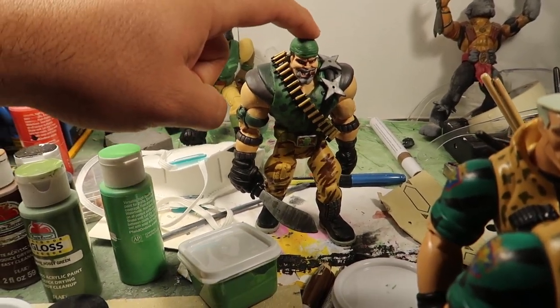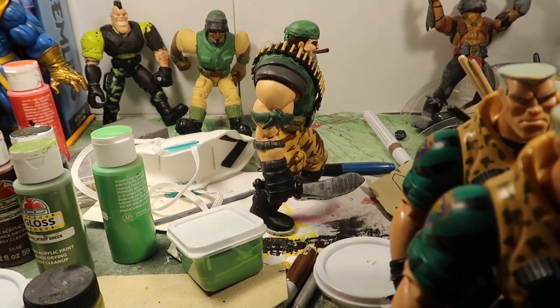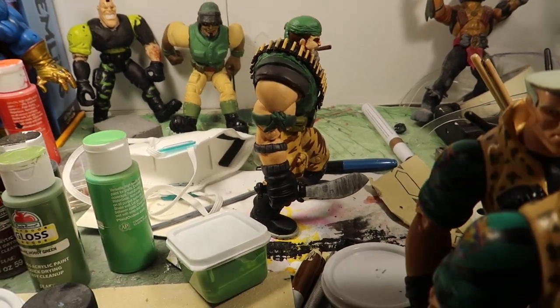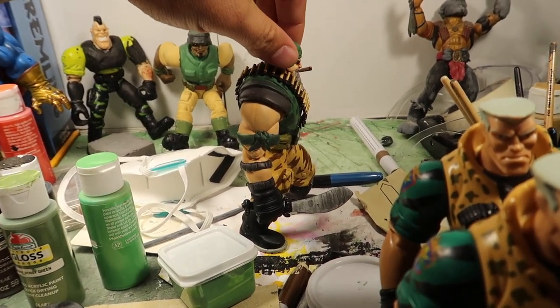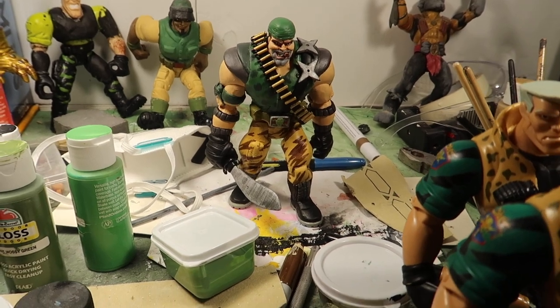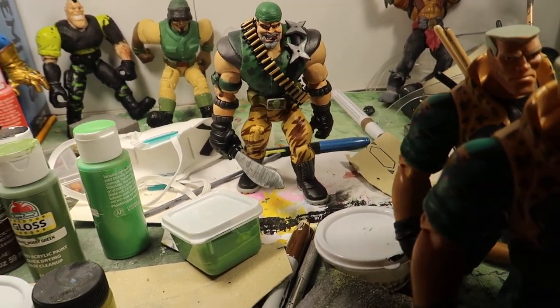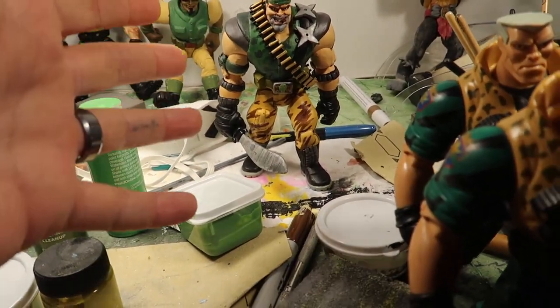I did it without the bandana before. But the person that ordered this one is Pauly — a good, good friend of the channel. He's been very supportive for a long, long time. This one's going out to Pauly. Thank you so much, Pauly, for ordering this guy — I appreciate you so much.